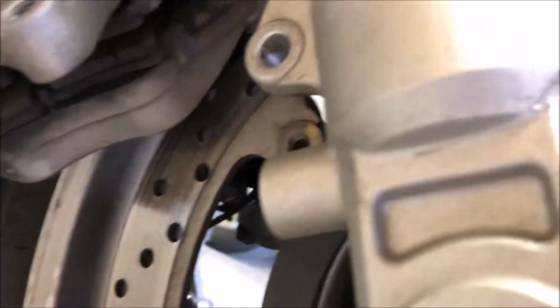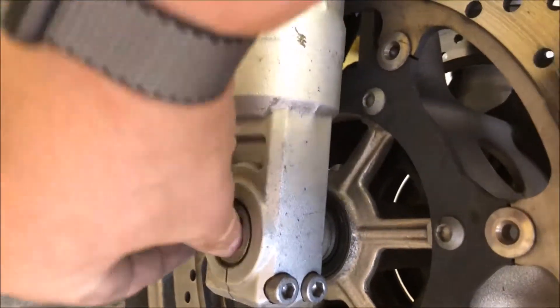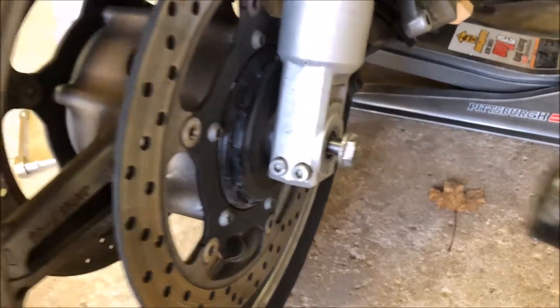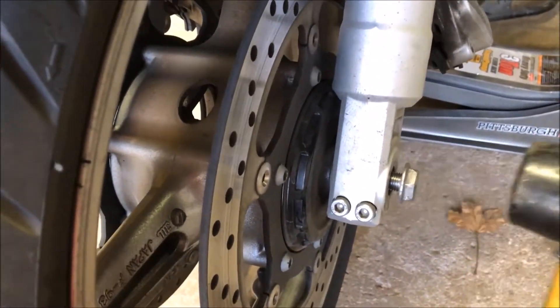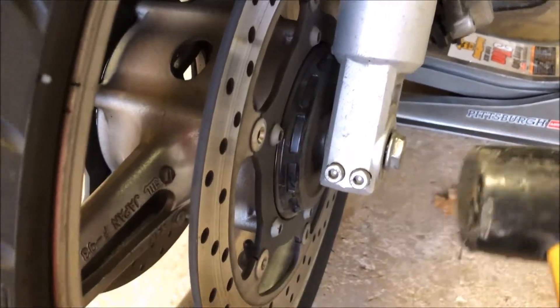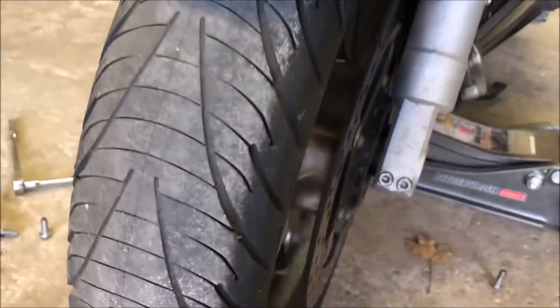I loosened this bolt up just a little bit — really slight. You don't want to mess the threads. Notice I'm using a rubber mallet, just slightly tapping it, and you can see it's pulling that axle right out. Then I'll take this off more and voila — I've got enough room to twist it and pull it right out, and then the wheel will come off.